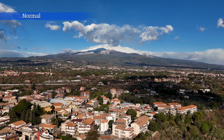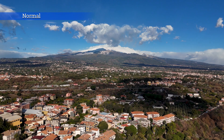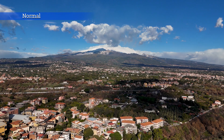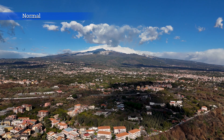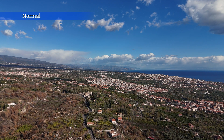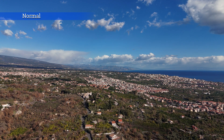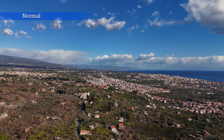Normal mode is by far the most popular one — the one to be used with very little editing, or none at all. This mode has constantly been improved in the last couple of generations of the DJI Prosumer line. With the Mini 4 Pro in easy daylight conditions, Normal mode looks extremely good.